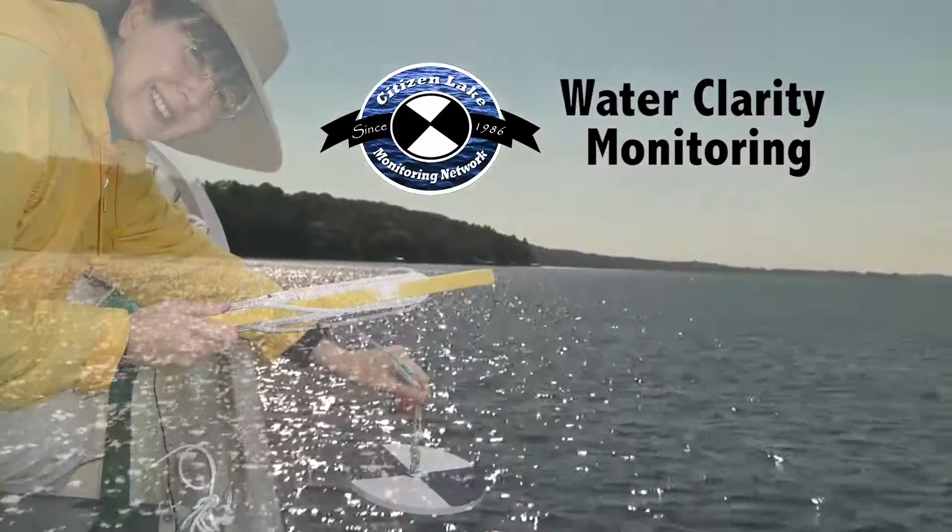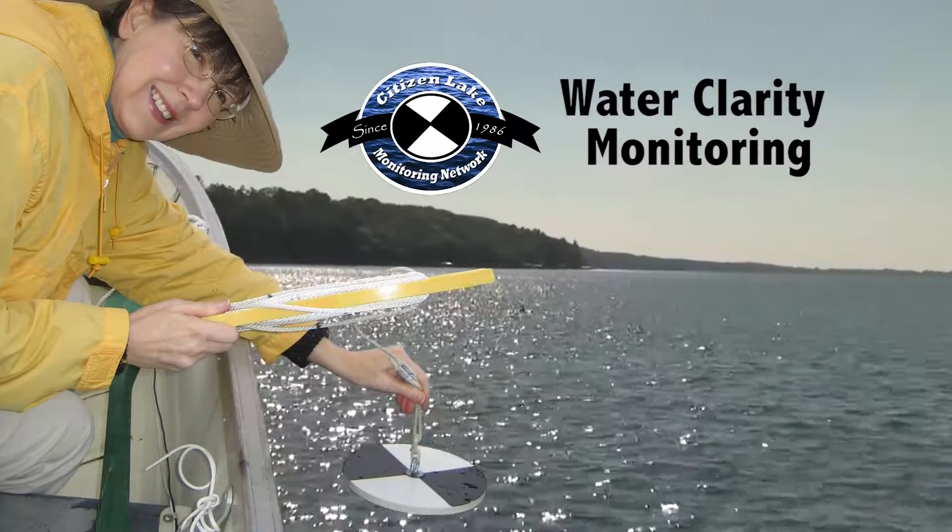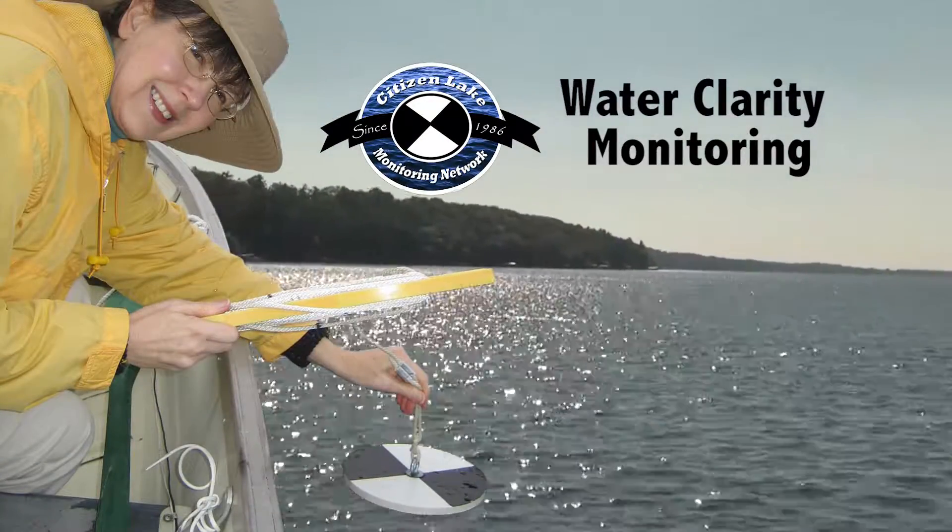Water clarity monitoring using a Secchi disk is a simple and valuable way of monitoring the condition of your lake.